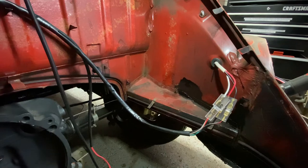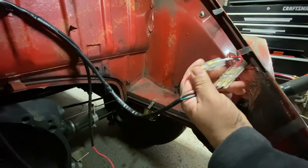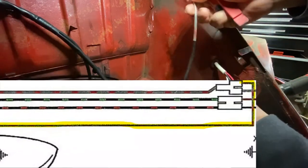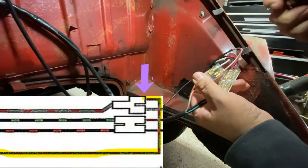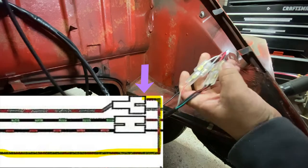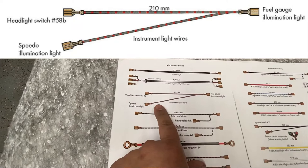Before I forget — you're probably wondering about this extra space here. This is for your license plate connector. Might as well put that in now. There we go, that's installed.